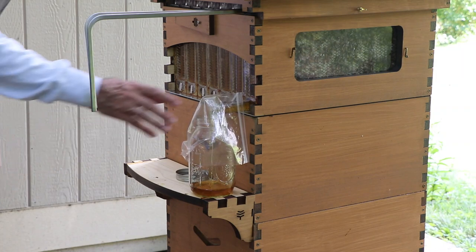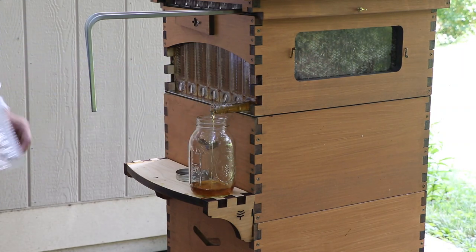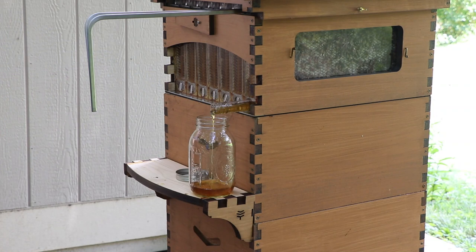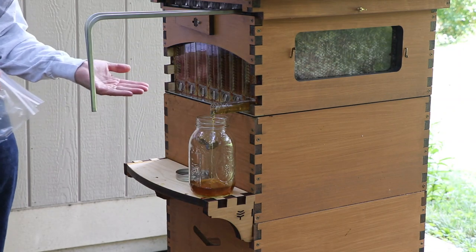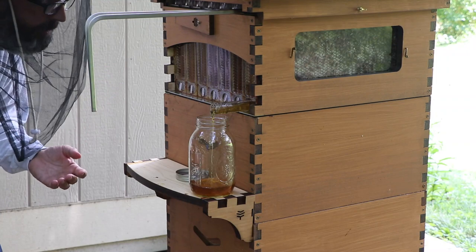Can you take that off so we can see it flowing? I can. So the hive has a little bit of a tilt to it — the hive is tilted back to encourage the honey flow.